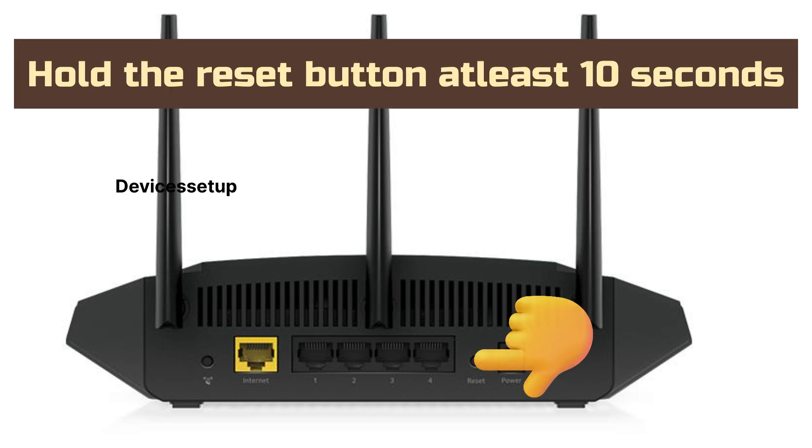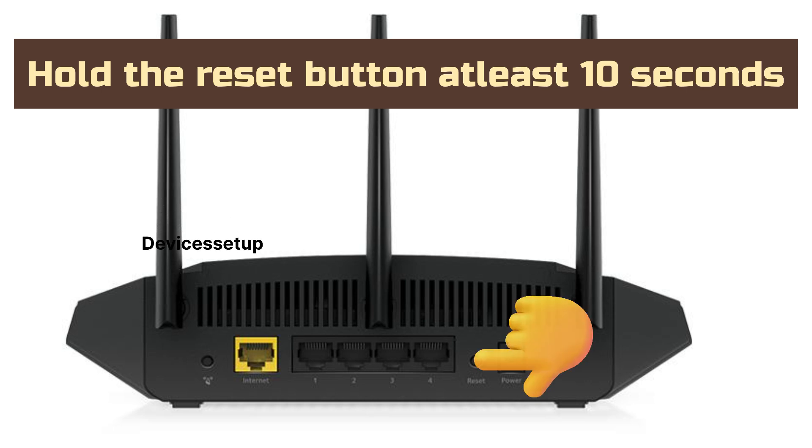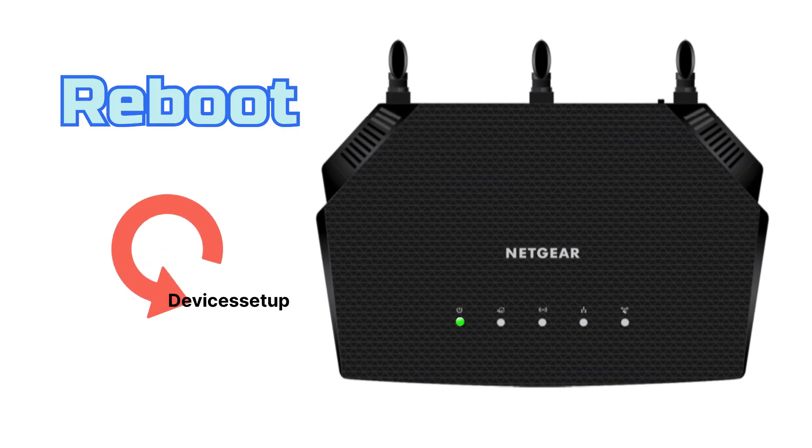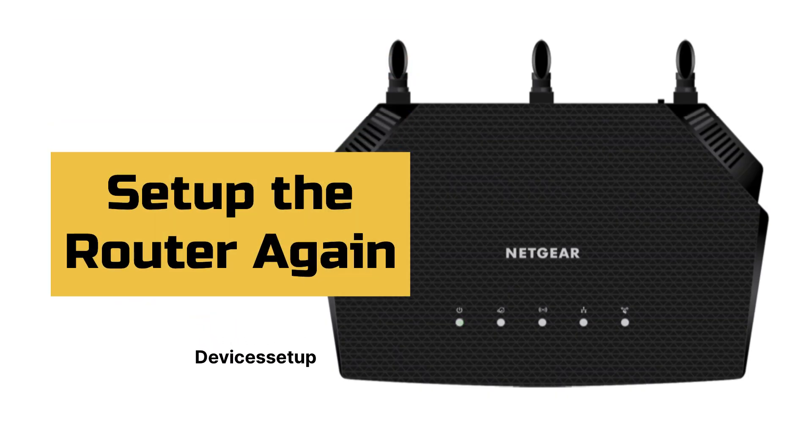Now, hold the reset button for at least 10 seconds or until you see the power LED starts flashing. Once it does, release the button and let the router reboot. After 2 minutes, you can go ahead and set up the router again.